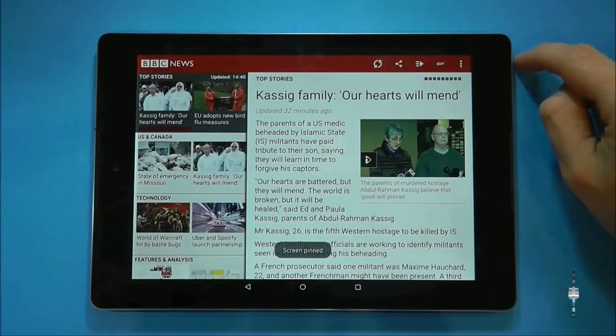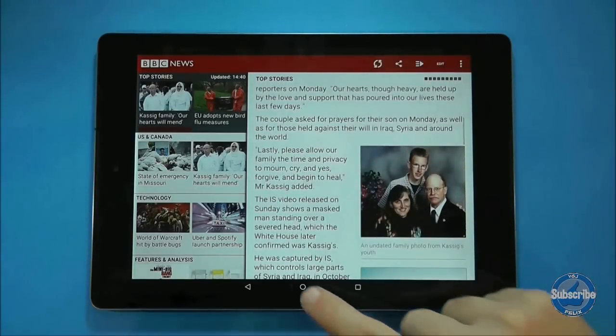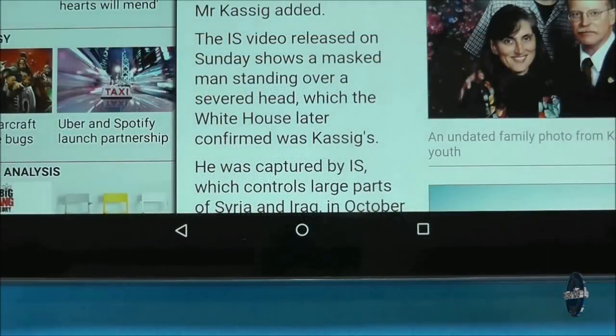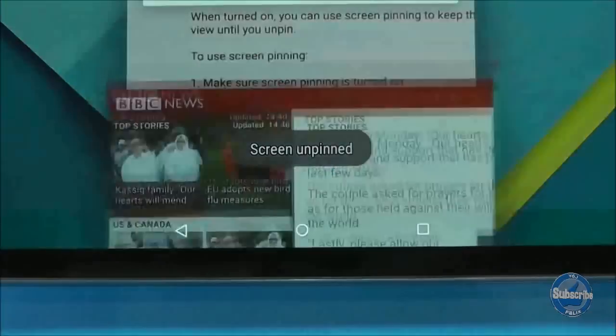Press the pin and then confirm you want to pin the application, and that will effectively lock the back, home and overview buttons. To unpin the application you need to press the back button and overview button at the same time for about 2 seconds.